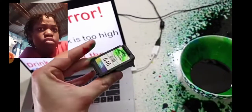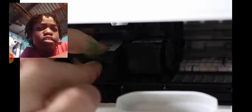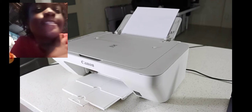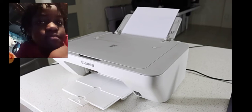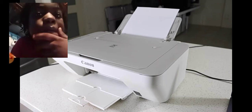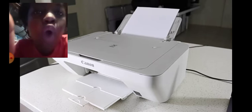Did he spit that out? Did he taste it? Okay, print it now. Print. It's taking a while, guys. It's so slow. Oh my God, so slow.